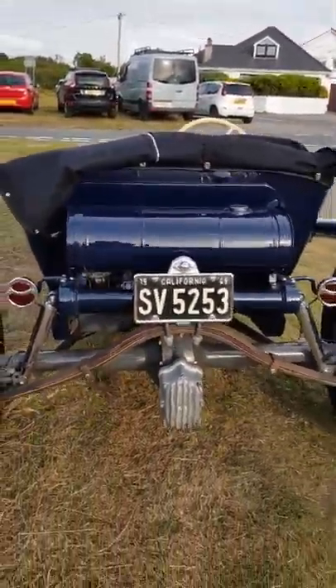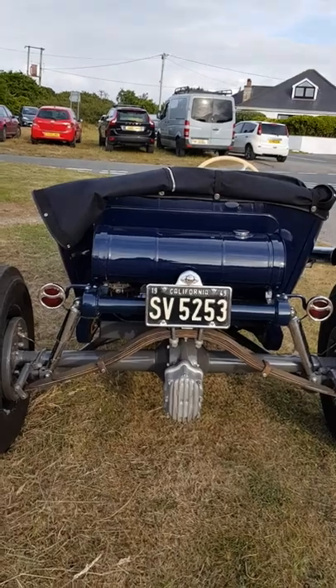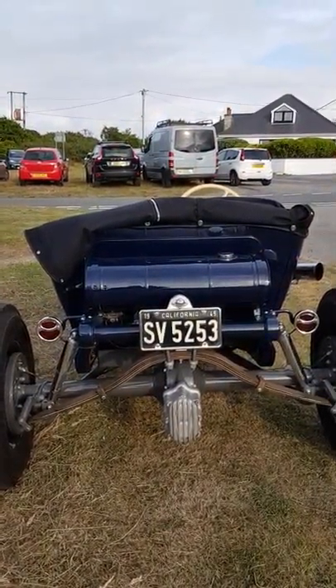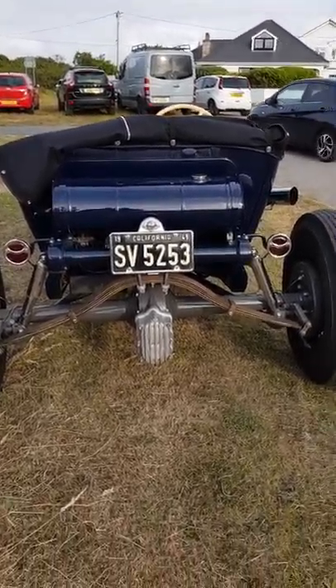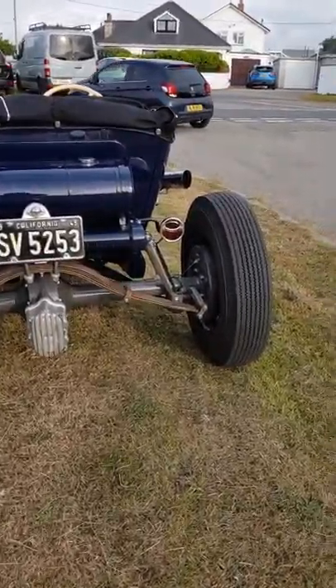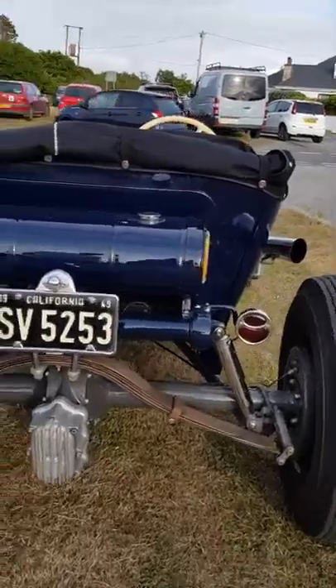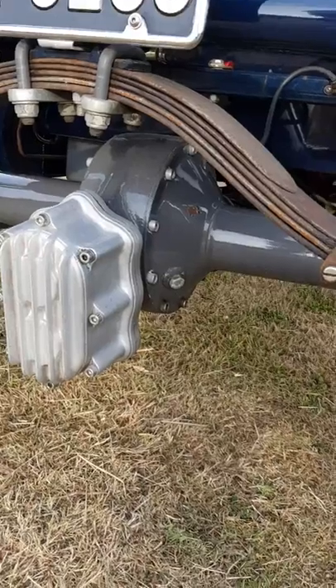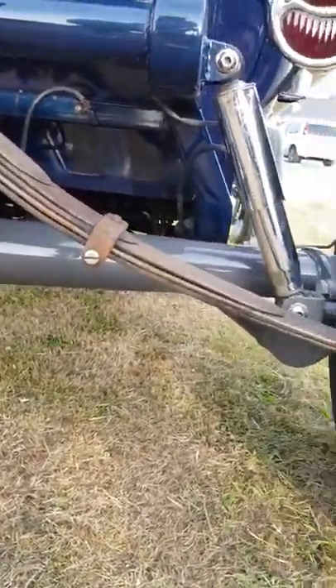Original '25T tank on the back, Model A rear spring, '36 back axle converted to open drive, inverted and board-mounted to take a home-built quick change — had the casings cast. So that's a fully fabricated but working quick change which takes standard six-ply and Halibrand gears.